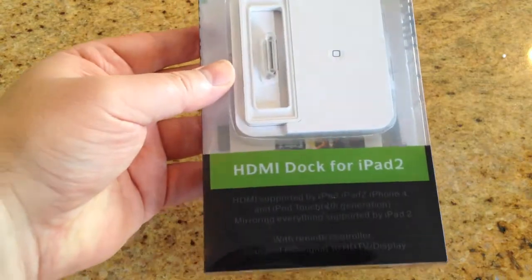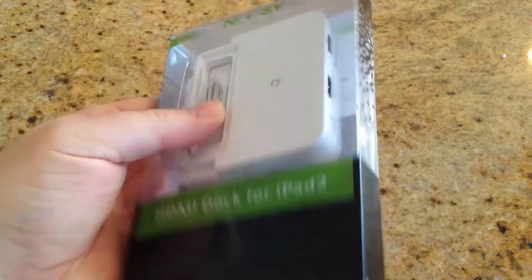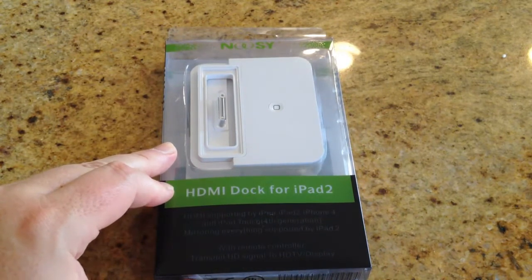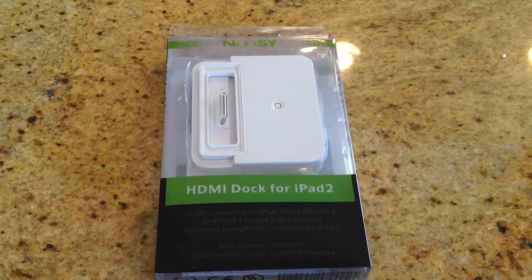You can use it for a myriad of other iOS devices, but for the large part it acts as a stand for the iPad 2 and a dock system that will work with your HDMI TV. You can find it at newsiapple.com. There will be a link below the video you can click on.